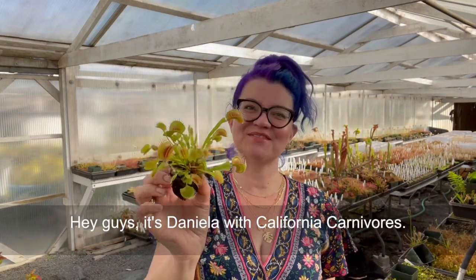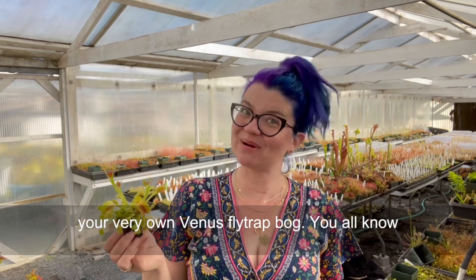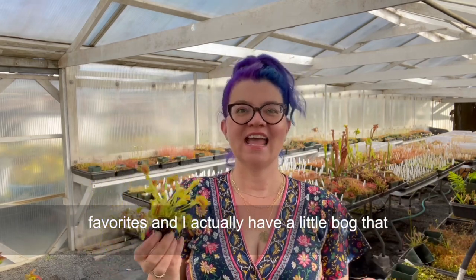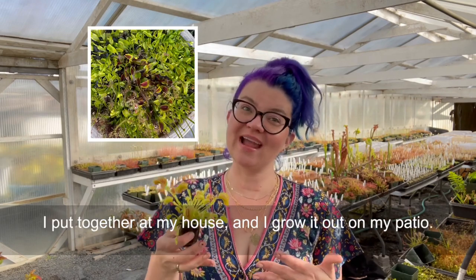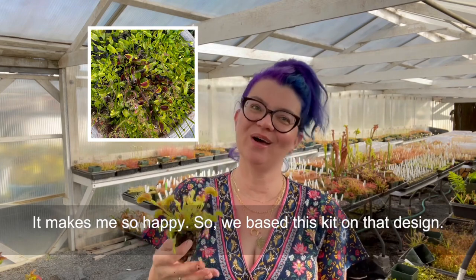Hey guys, it's Daniella with California Carnivores and today I'm going to show you how to build your very own Venus flytrap bog. You all know I love Venus flytraps — they're one of my absolute favorites, and I actually have a little bog that I put together at my house. I grow it out on my patio and it makes me so happy, so we based this kit on that design.